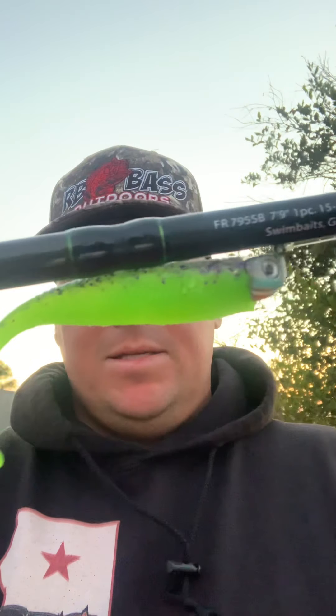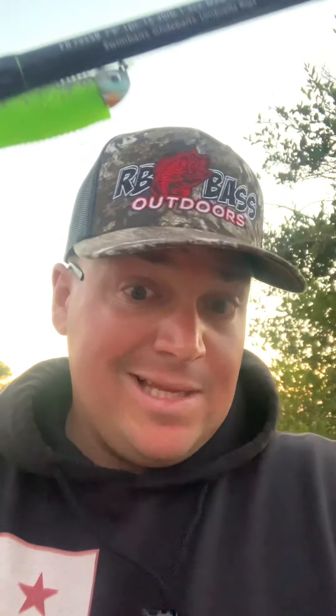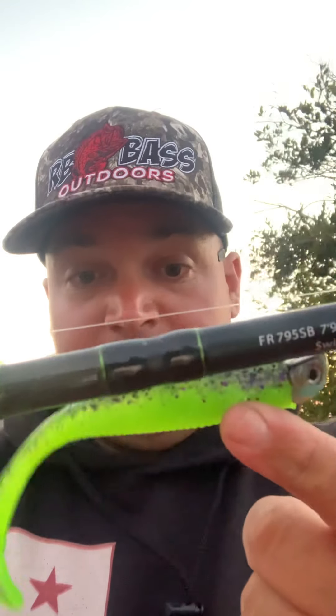I don't think you have to run fluorocarbon — it's just a preference because this rod is a little stiffer. I'm inherently a bass fisherman so I crack them a little bit. I'm sure you can get away with braid given the water color. It's a three-eighth or half-ounce VMC head — honestly just what I had laying around the garage.